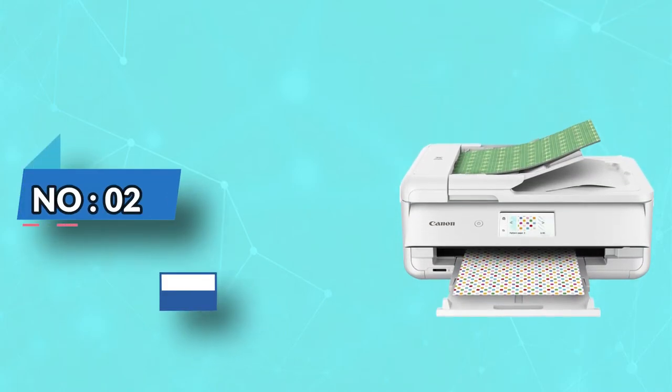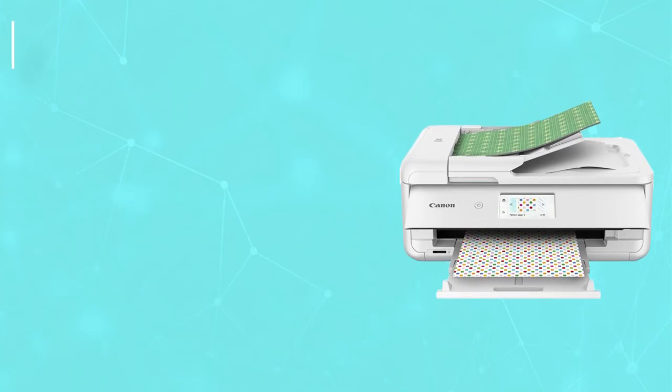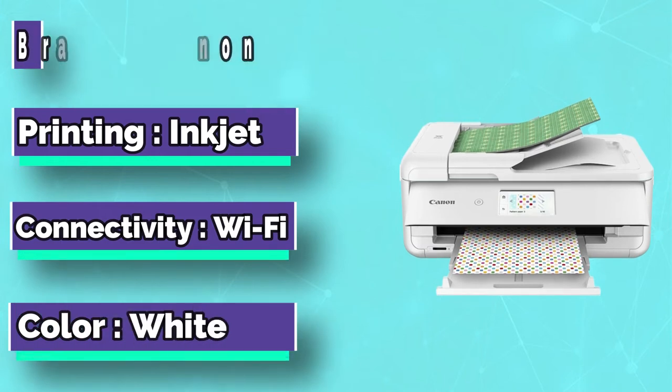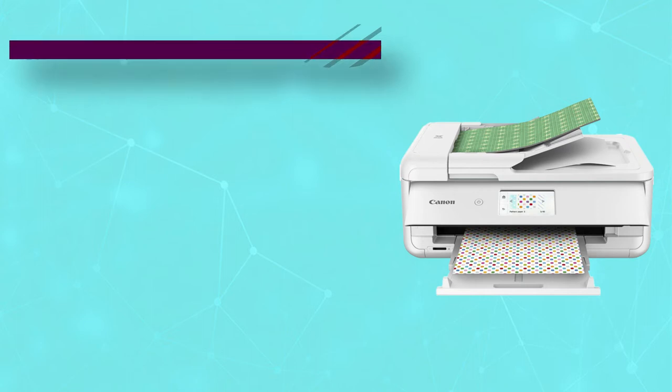Number 2: Canon TS9521C. Assuming the role of possibly the best printer for greeting cards in terms of connectivity, you can connect this printer to your computer in a wide variety of ways.